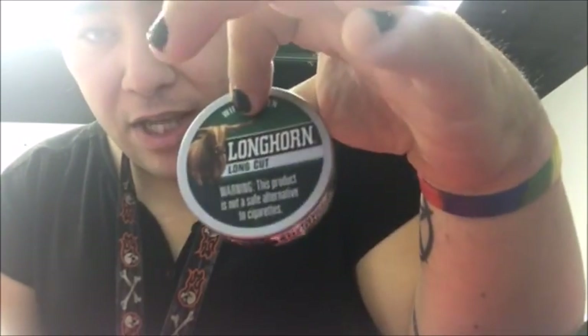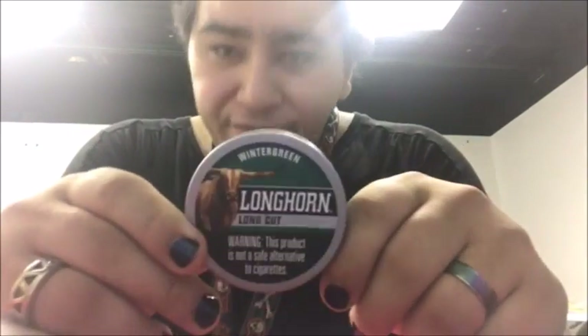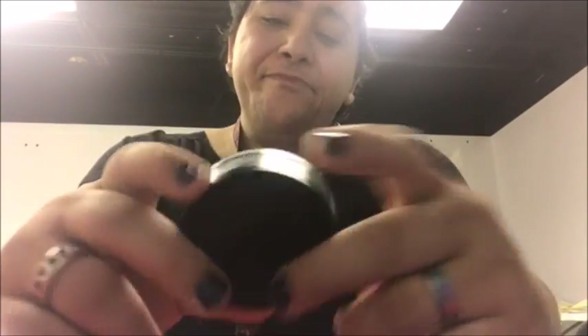I don't understand why nobody really gets this. Well, it's not Timberwolf. Alright, I'm back - that is just not working. That was disgusting. Longhorn - there's definitely other better budget dips out there. I think Timberwolf is probably better than this. Longhorn is not... I wouldn't recommend it. It's pretty shitty.